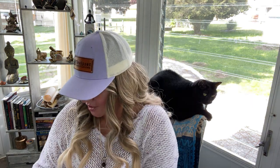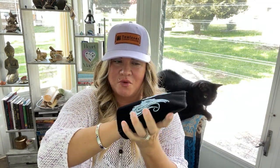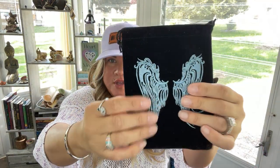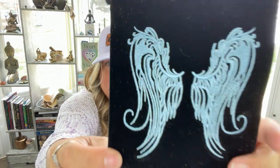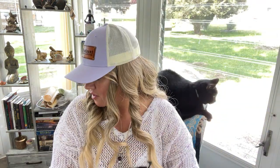Oh, that is so pretty! We have this pouch — it's a very big pouch, my whole hand fits in there. It has an angel on it and it's embroidered. It's really pretty — you can see it's embroidered on there. I like that a lot.